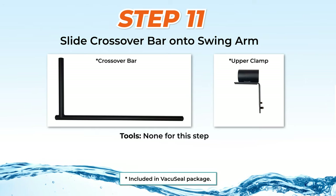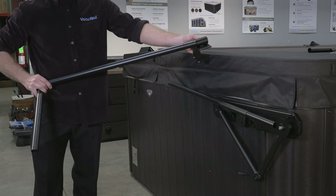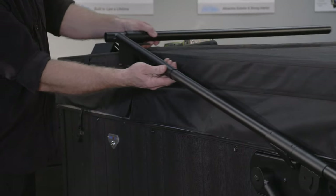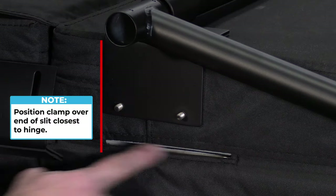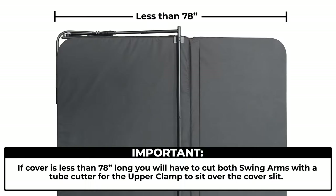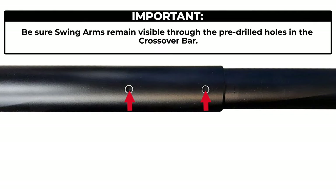Step 11: Sliding the crossover bar onto the swing arm. Slide the longer side of a crossover bar through the upper clamp and the shorter side over the swing arm. Then lay the longer side on the cover. Position the upper clamp over the slit in the cover flap and leave the crossover bar unsecured. If the cover is less than 78 inches long, you will have to cut both swing arms with a tube cutter for the upper clamp to sit over the cover slit. If you cut the swing arms, be sure they remain visible through the pre-drilled holes in the crossover bar.